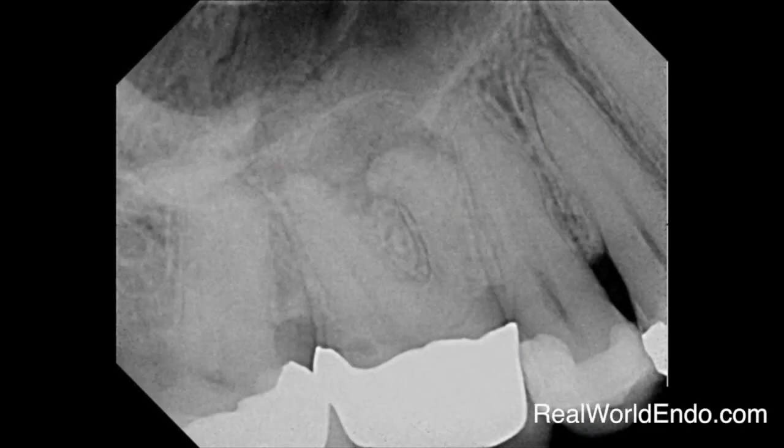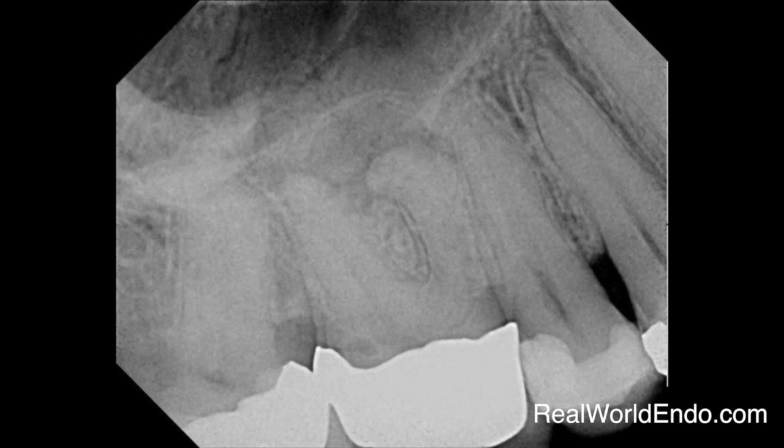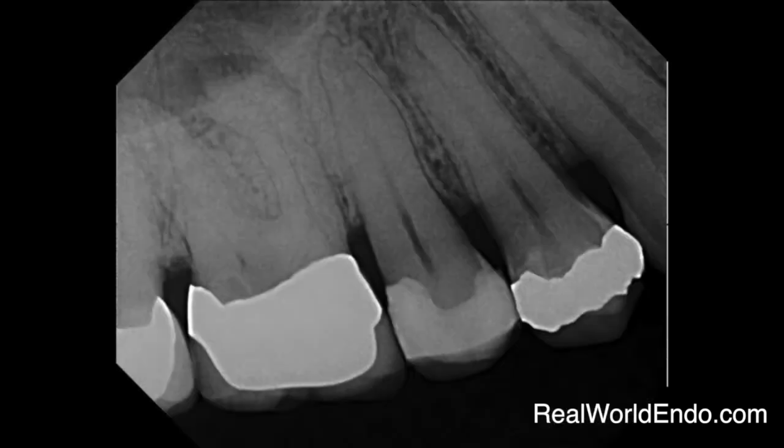Let's do a quick clinical case. We have tooth number three, a maxillary first molar, with some calcification, a necrotic pulp, and an existing crown. There's some potential decay in the distal area and the crown would have to be replaced. There is some curvature, and you can see the calcification in the mesial buccal and the lesion at the apex of the mesial roots.